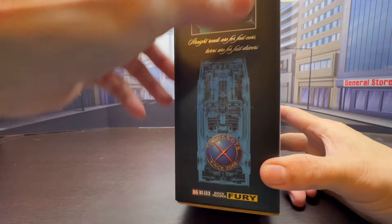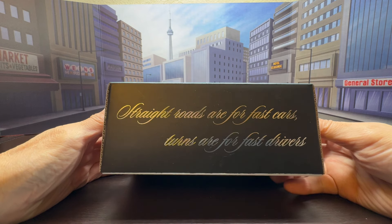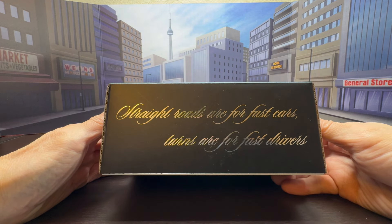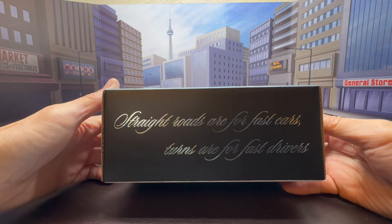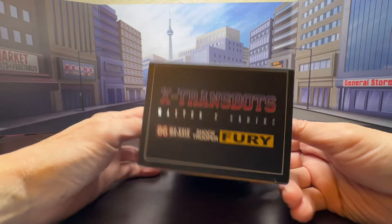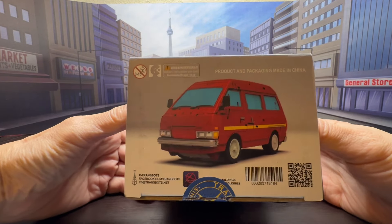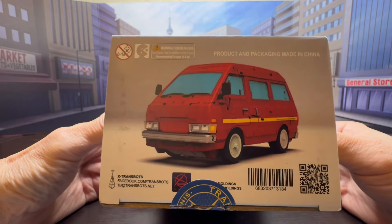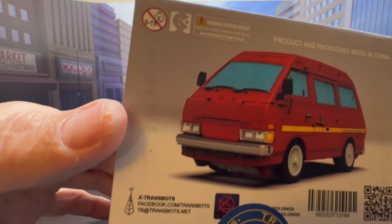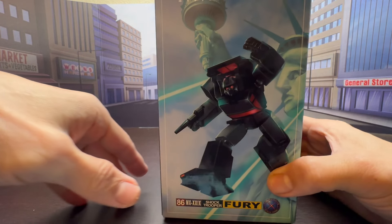The side also has a schematic drawing of the alt mode. The other side features his quote: 'Straight roads are for fast cars, turns are for fast drivers.' The top of the box has the X-Trans Bots logo, and the bottom previews their masterpiece scaled Ironhide figure that they're working on.